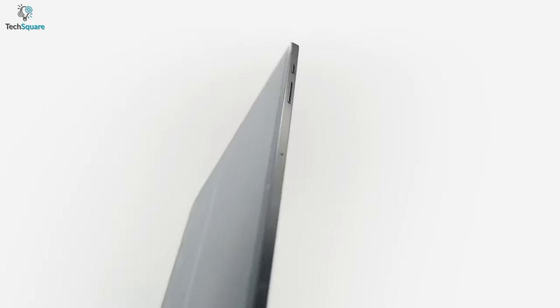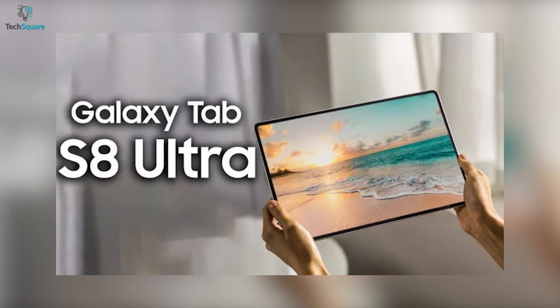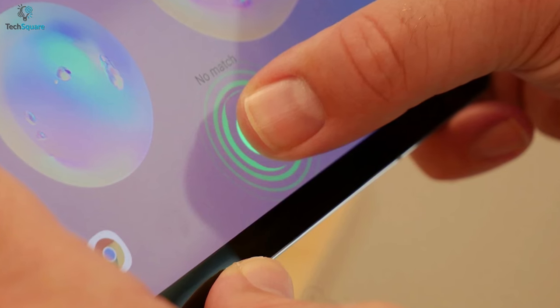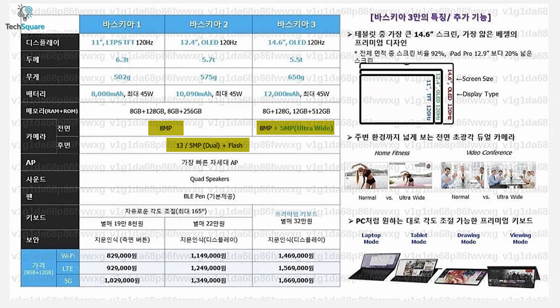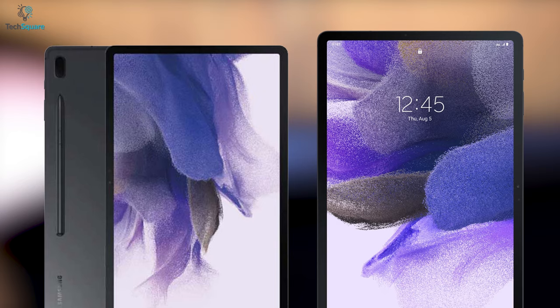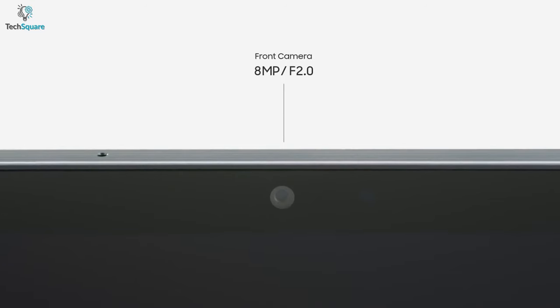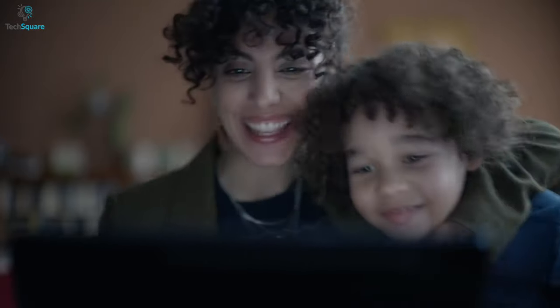The Tab S8 and S8 Plus might come with a side-mounted fingerprint sensor on the power button for ease. But for the monstrous S8 Ultra, Samsung might provide an in-display fingerprint sensor. The leaked image also shared details about the camera, and Samsung isn't upgrading it much. The Galaxy Tab S8 and S8 Plus will feature a dual-camera setup of 13MP and 5MP, with an 8MP front-facing camera.